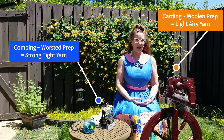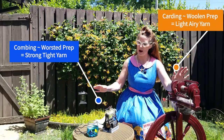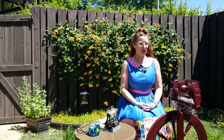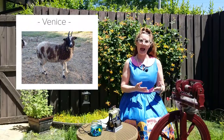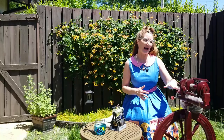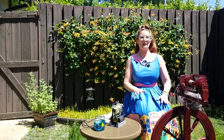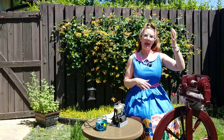Even though I've prepared these two fibers two different ways — this is woolen prep, this is worsted prep — when it comes to spinning I've got additional choices. I'm all about flowcharts right now: if you have a woolen prep and you want a woolen spin, you're going to do what is called long draw. I'm going to demonstrate that first because that's what I have going on here.